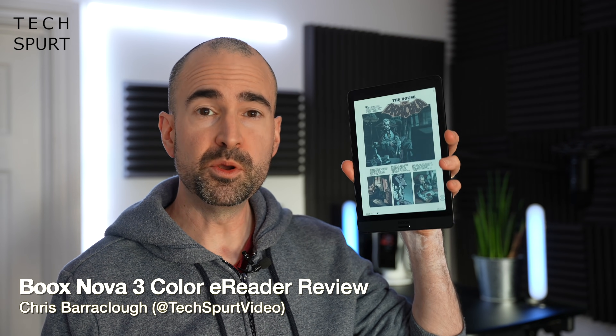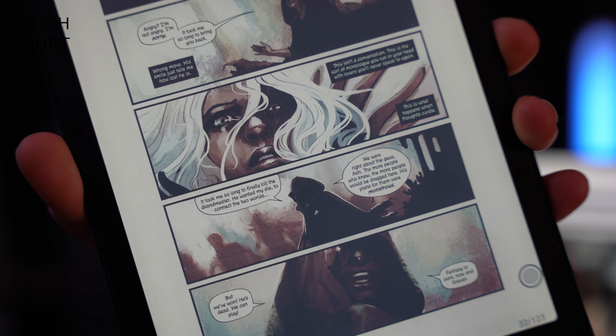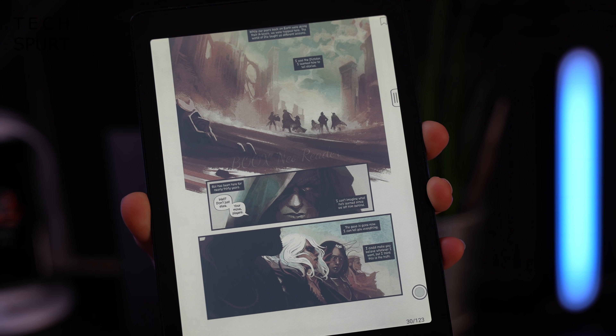I'm Chris from TechSpert and this right here is the BOOX Nova 3 Color eReader. It's an eReader with a color display, as the name kind of suggests, making it a solid choice for any graphical novel and comic book enthusiasts out there.